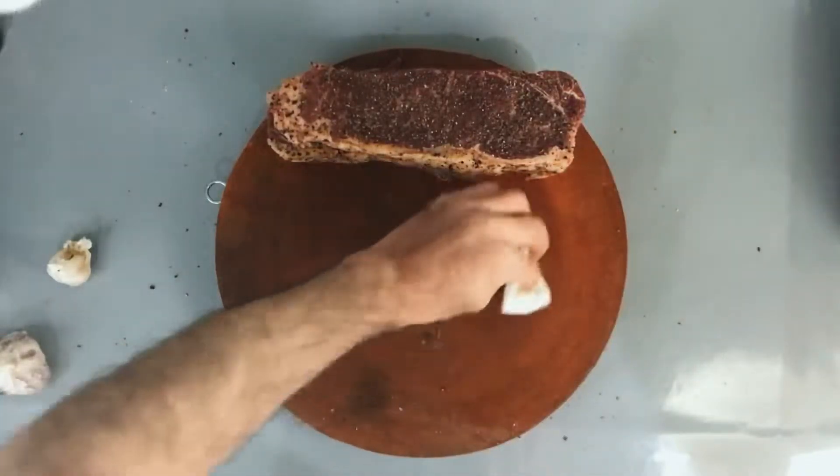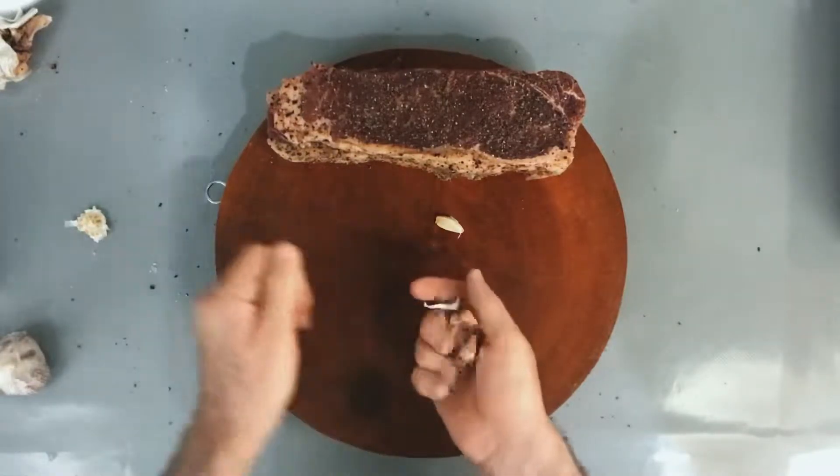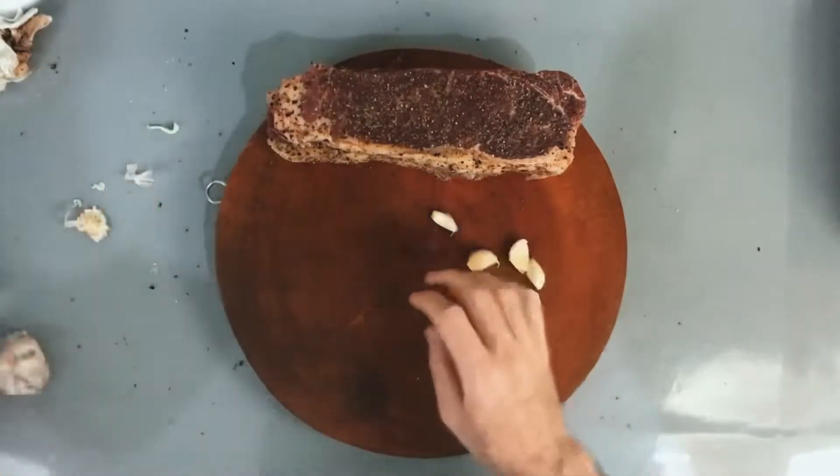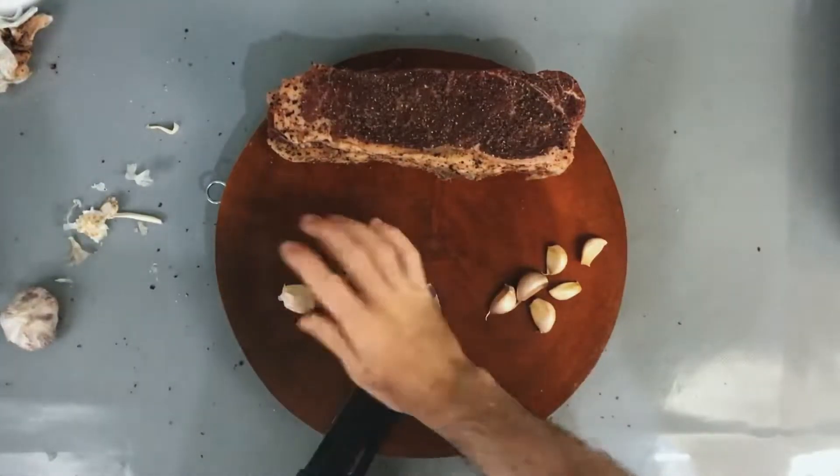I'm leaving it for at least an hour, and in the meantime I'll be chopping and smashing my garlic. I want to make sure I'm prepared.